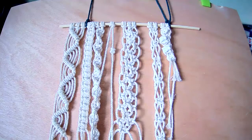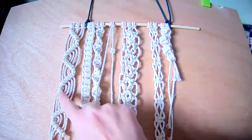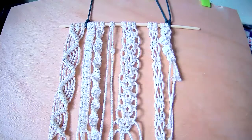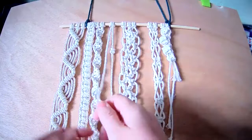I'm going to show you how to do a little bubble knot. This is sometimes added to the bottom of tapestries and wall hangings. Instead of leaving the strings with nothing on, it just adds a little bit of embellishment to them. It's similar to making the double half hitch knot. I've got a piece of cord 1.5 meters in length, folded in half and joined to my dowel using the lark's head knot.